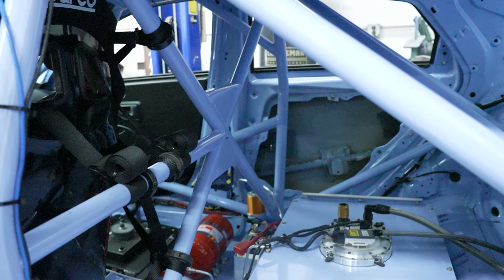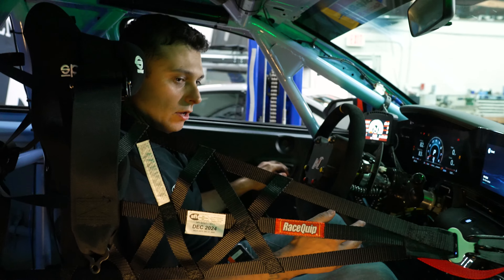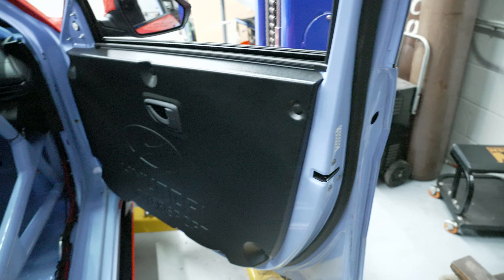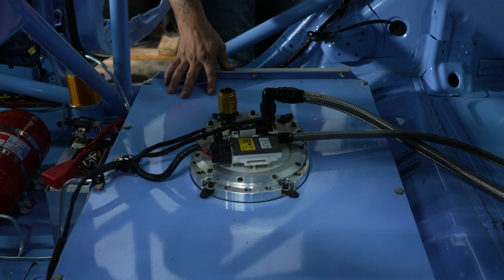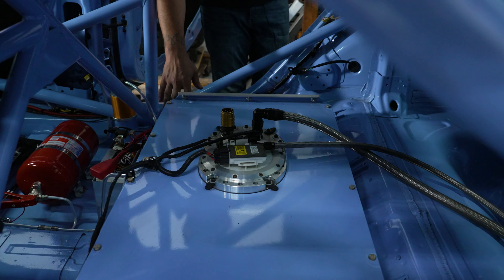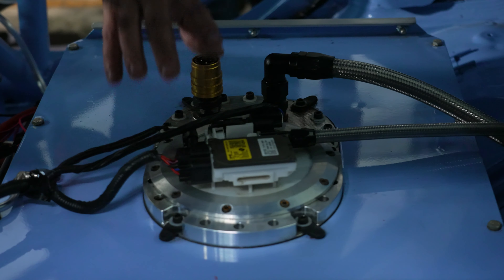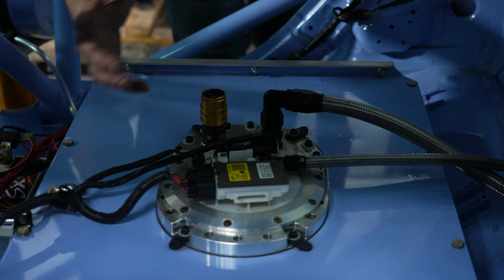Roll cages we build in-house to the spec the series requires, using DOM tubing. We also utilize the Hyundai TCR door panels just for a cleaner look. We also have the ATL 80-liter fuel cell that we put in this car — we cut the floor, welded it in, and then made a pretty cool billet aluminum piece to utilize the factory fuel pickup tube and fuel pump assembly.